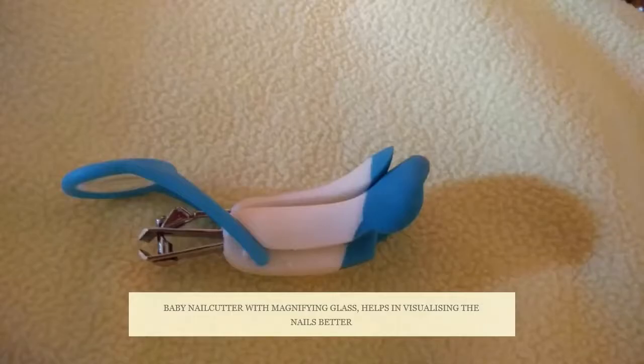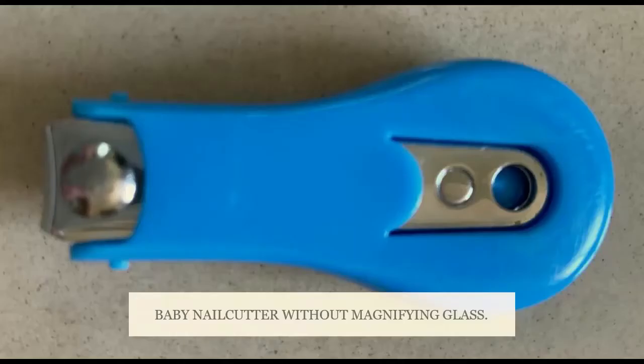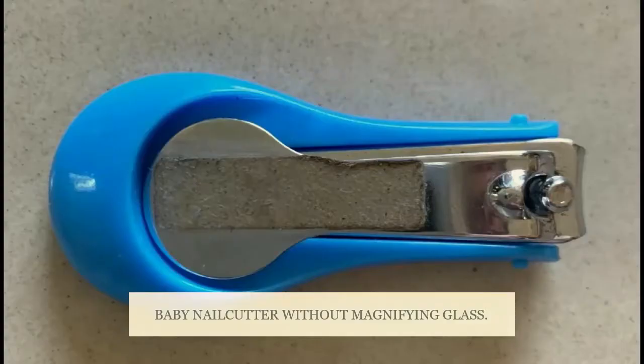There are various types of baby nail cutters in the market today. Some of them even come with a magnifying glass.